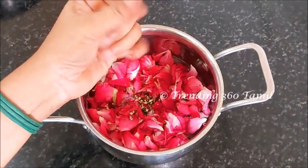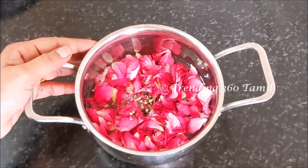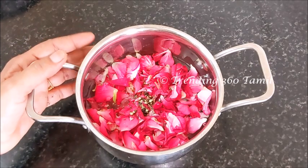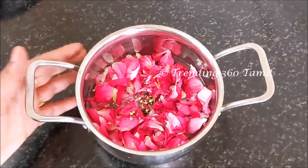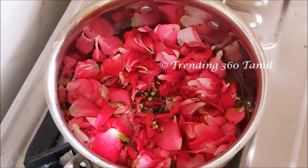Once the rice is ready, make a nice little piece of the rice. This is the first recipe of the rice — 10 minutes of the rice will be cooked.